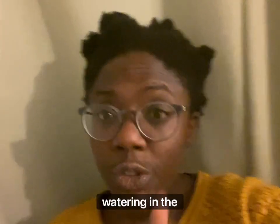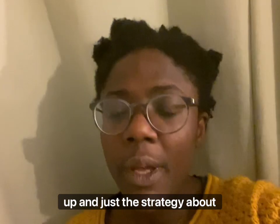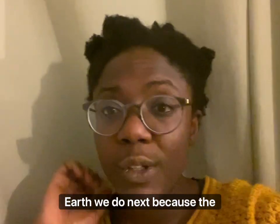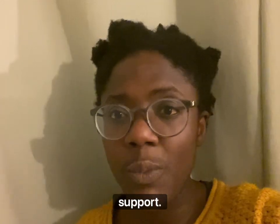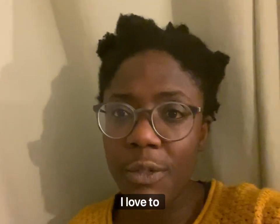So watering in the greenhouse is what's coming up, and some clips of things that we've potted up and just the strategy about how we're going about doing that at the moment — and just thinking about what on earth we do next because the greenhouse is full. I hope you enjoy it. Thank you very much for your support. Do subscribe, do share, and share your comments below — I love to respond.